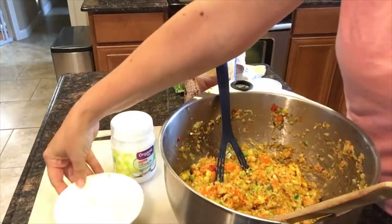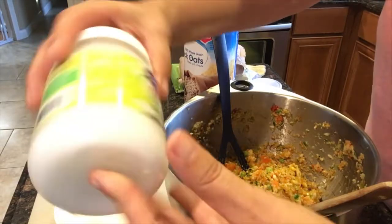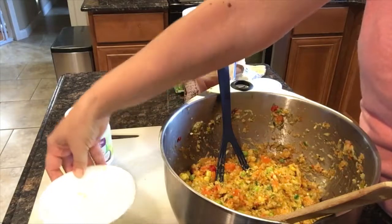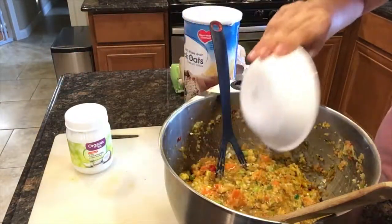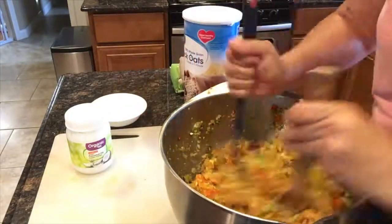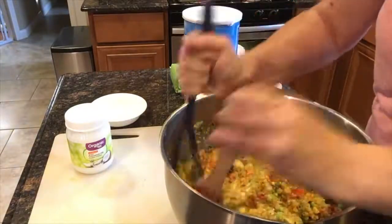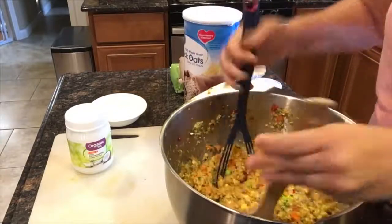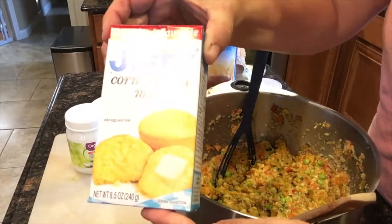Then I'm going to use organic coconut oil, which is solid in the jar, so I put it in the microwave to liquefy it and I'm going to add it to the mixture. Now I'm ready to add all my solids for the dry ingredients. I'm going to add some Jiffy cornbread mix.